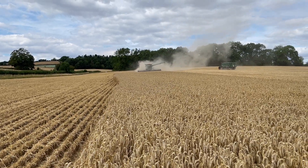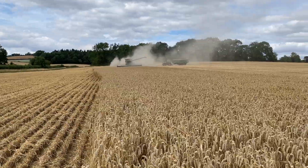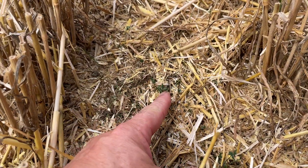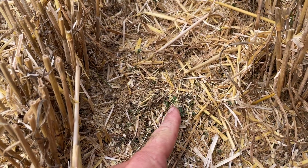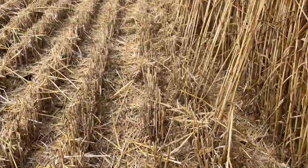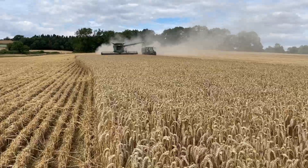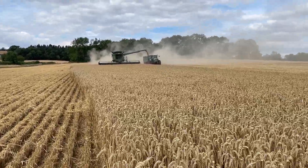It waits for rain. It's got a really good rooting system, so hopefully if it gets a bit of rain it will spring back to life. It is being slightly attacked by some pests as well — a little weevil, or I believe it could be a slug — so it certainly doesn't look very healthy at the moment. We'll have to wait and see; fingers crossed it will survive.